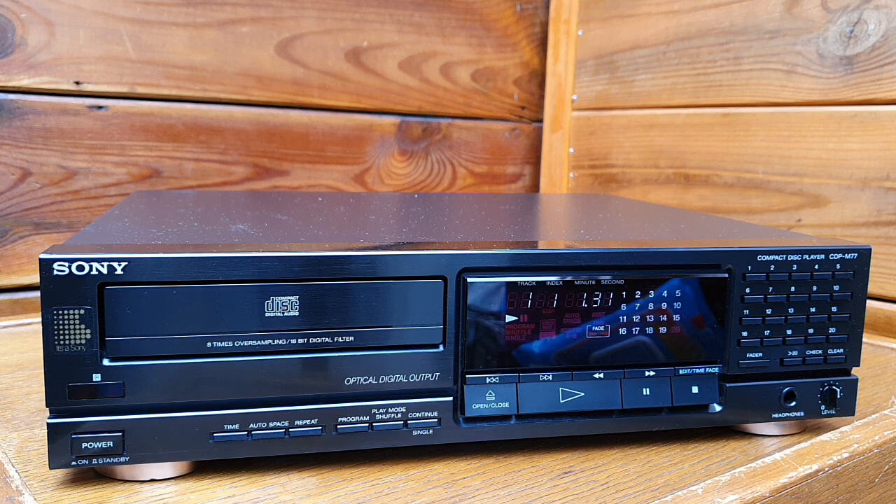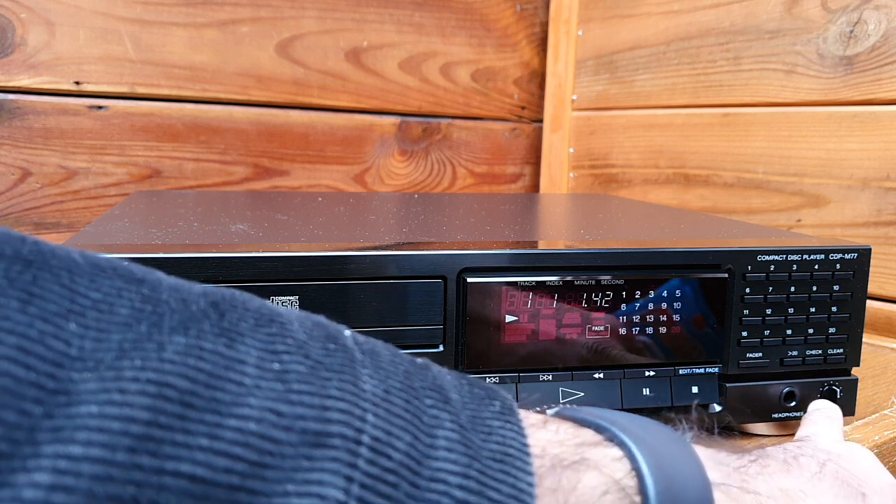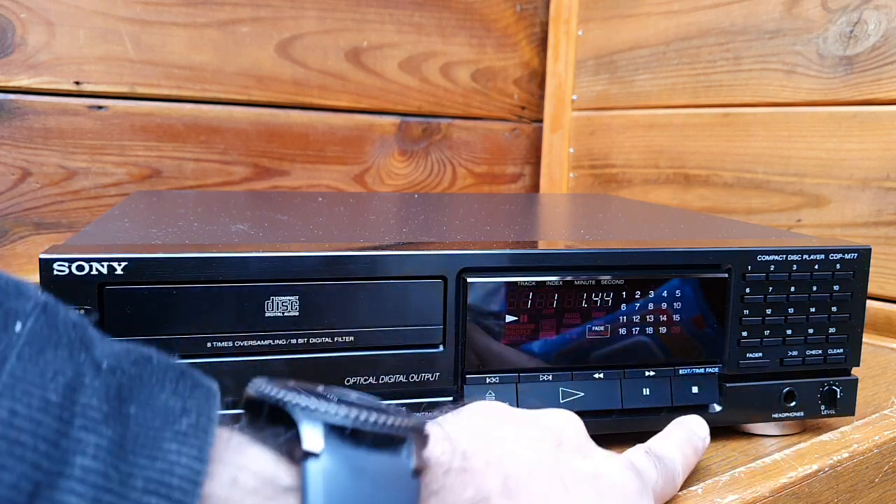When you play music on it, you can see most features are very common. It has a headphone out here, and also a level control for the headphone that you can adjust.